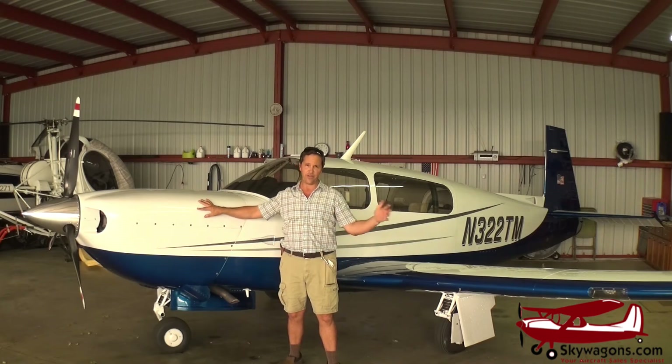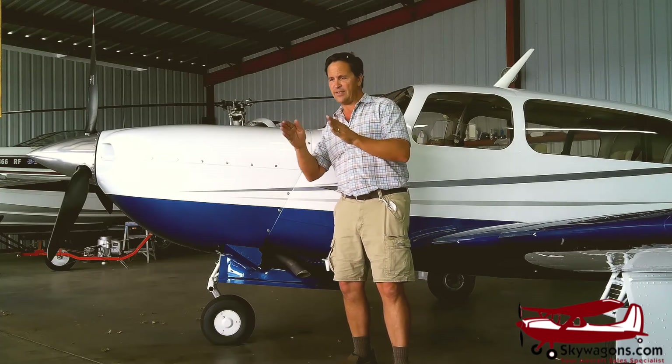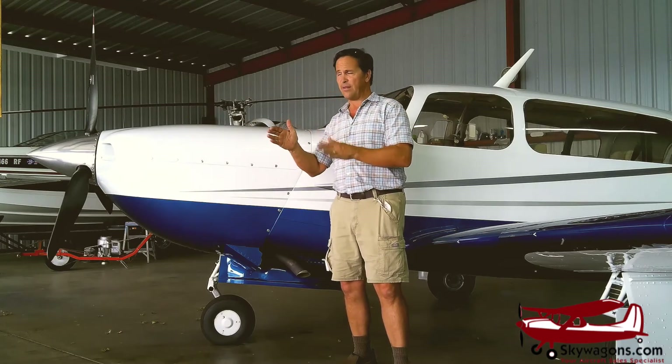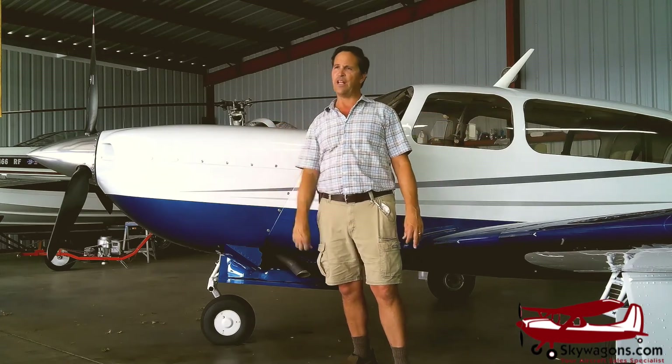This is the third length of Mooneys. There's the shorts — Cs and Es — then the Xs, Js, Ks, and Gs, which are the middle length. And then there's the long Mooneys. This is a long Mooney, you can tell. Those are the three lengths.